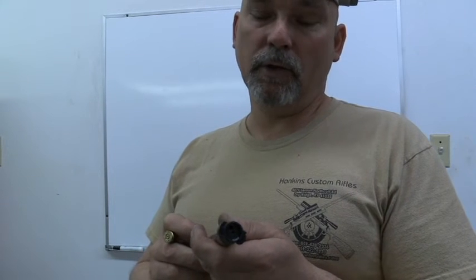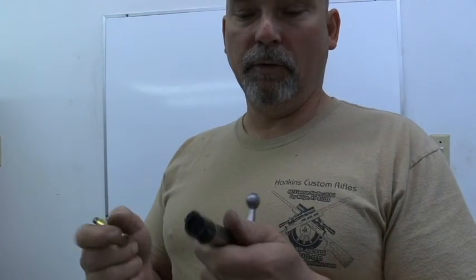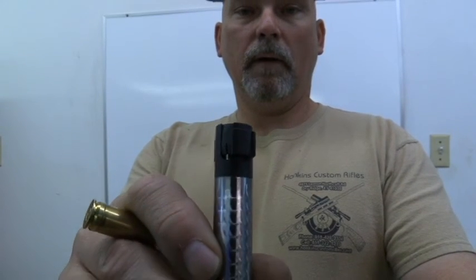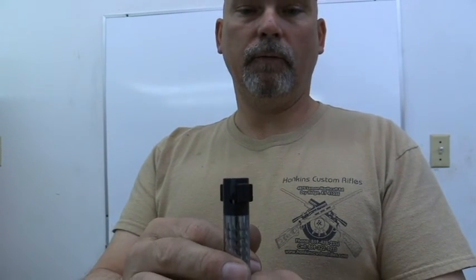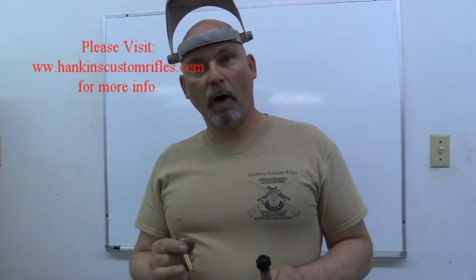Some of the older bolts back years ago had rivets on all of them, but they discovered they didn't need to rivet the standard ones — though on the magnum bolt faces it still needs to be riveted. For any of you guys out there with extractor problems on your Remington bolts, just give me a holler and I can fix that problem for you. You can reach me at HankinsCustomRifles.com, or call me — the phone number's on the website. Until next time, y'all have a great day. Bye-bye.